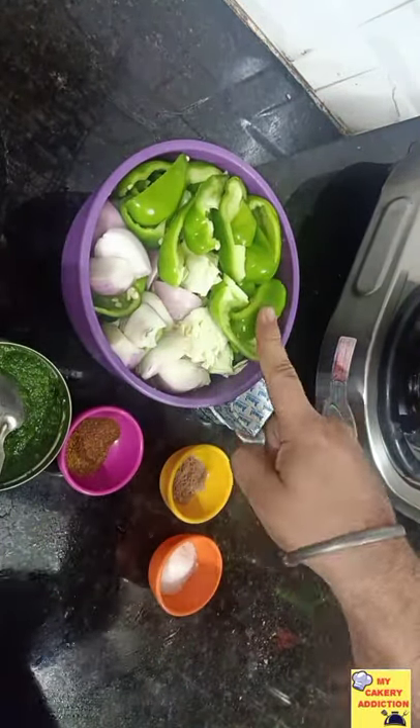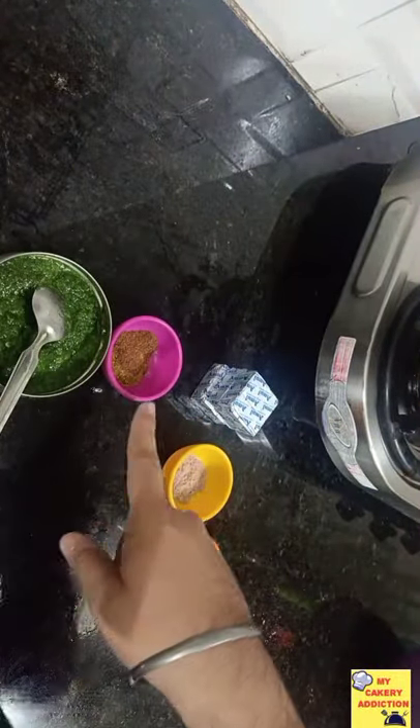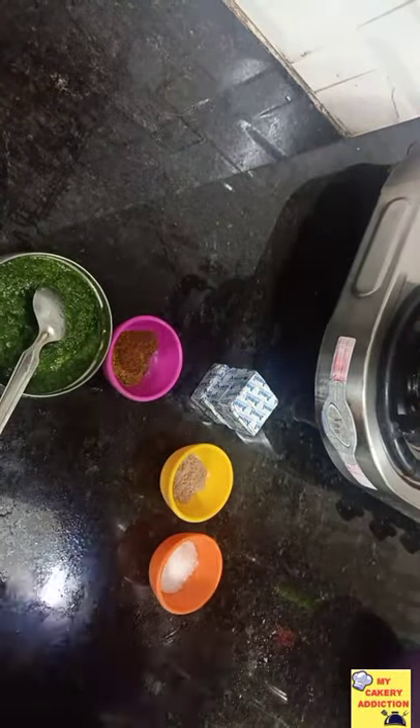We have capsicum, cabbage and onions. We have to chop them finely. You can use a chopper, a food processor, or you can chop them manually as well.